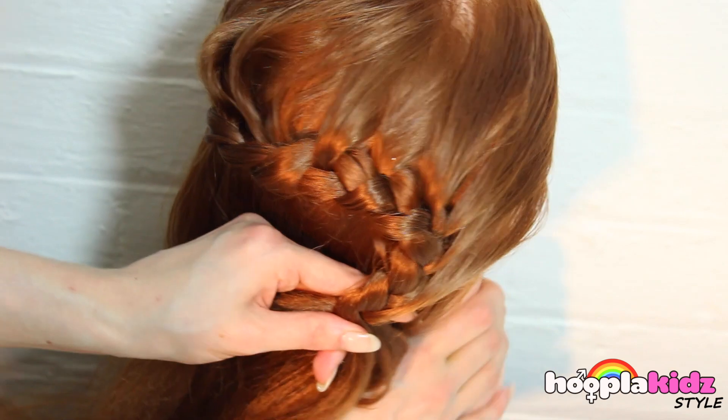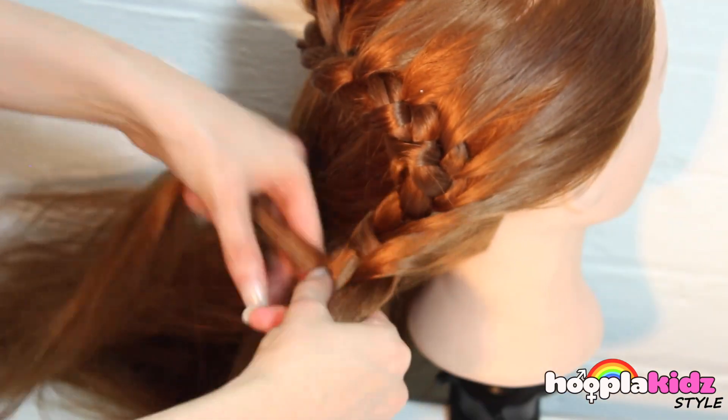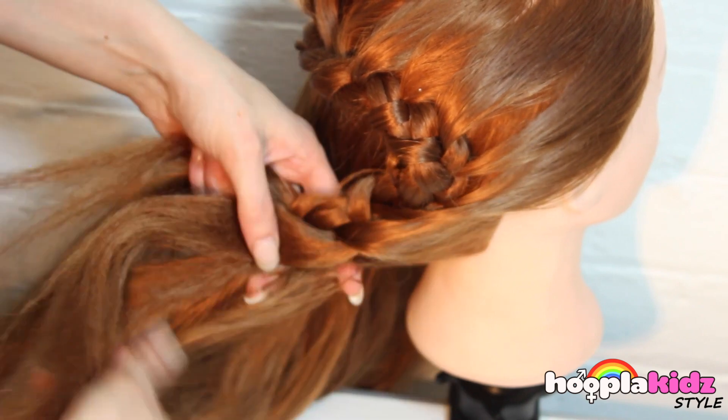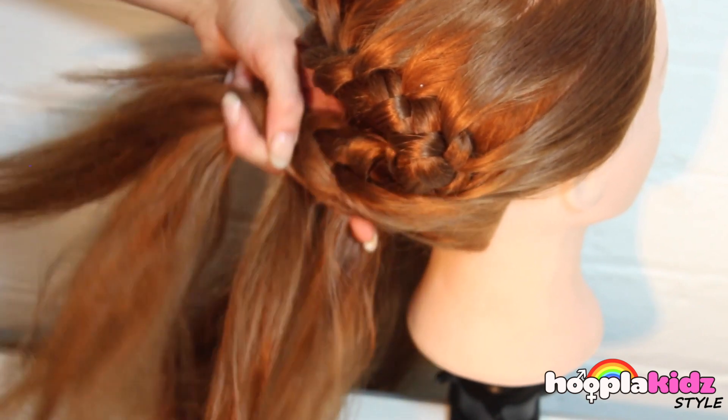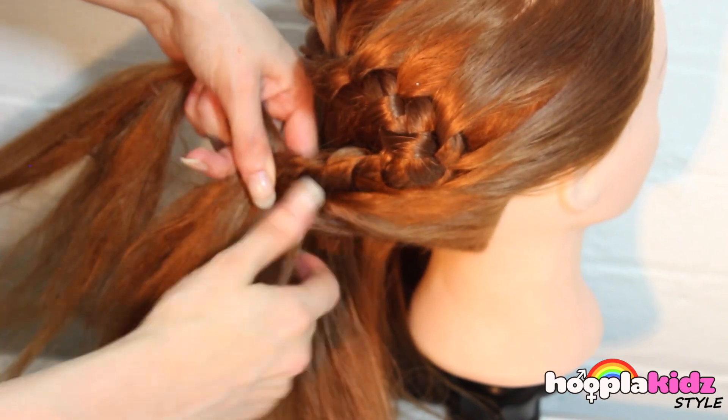So now we're trying to create an S shape and we're going to braid back in the other direction. Now, the hair we're taking is coming from underneath the braid, not the top.